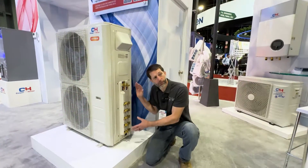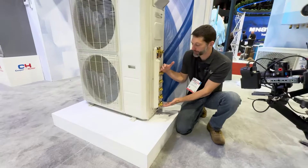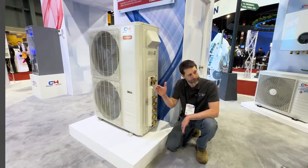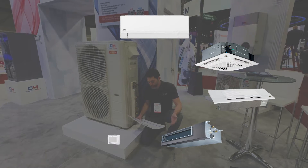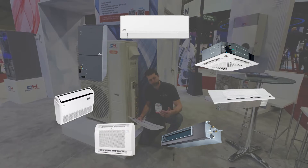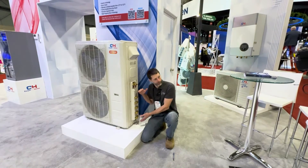On a multi-zone mini-split you're going to have anywhere from two zones all the way up to five zones, and you're going to individually connect each one of these to the indoor unit — such as the wall-mounted unit, the ceiling cassette, a one-way cassette, a slim duct unit, a mini floor console, a floor ceiling unit, or a multi-position air handler. These can connect in any combination.